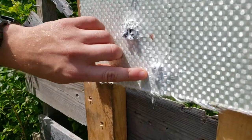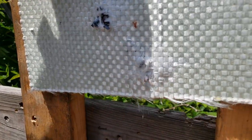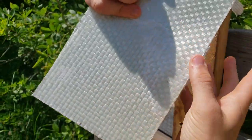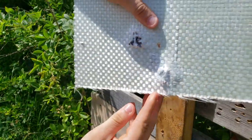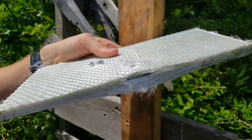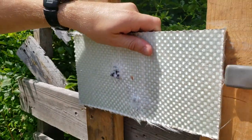So after the 9mm, we hit about the same hole as the 22. I'll show you the back here — nothing went through at all. Definitely a bigger bump, but it went through about the same hole as the 22. You can see on the bottom it's starting to peel away, but it's holding it all. So now on to a 45.